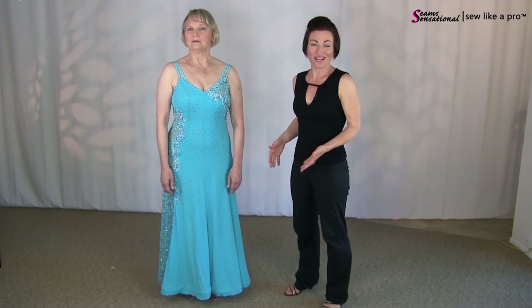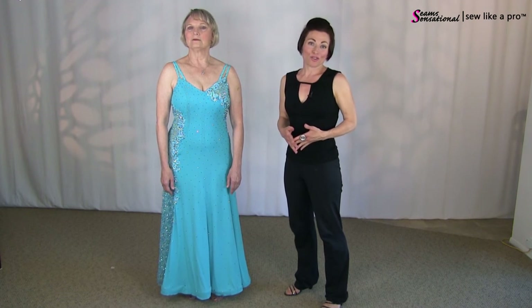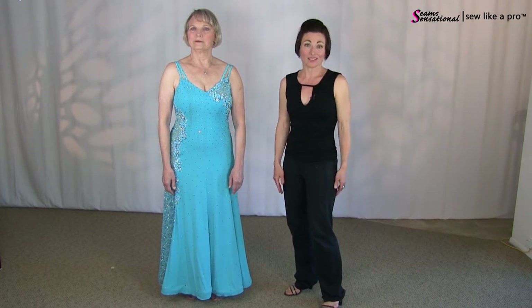Marlene has chosen the one on the left. This is a great way when you're trying to decide what you want in your hem — go ahead and just pin a little bit in, pin a quarter panel in, and see what you like.